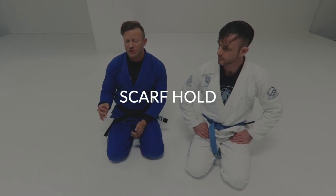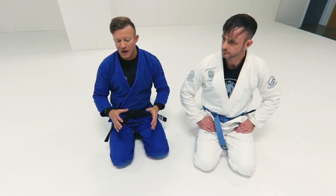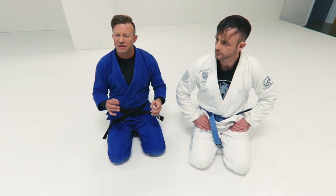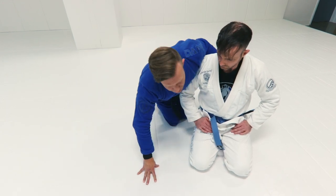Whenever we get into this side control position, side control can take on a lot of faces, just like guards can take on a lot of different faces. You can have multiple different kinds of arrangements of your body in relation to his and still have a dominant position. That's not just dealer's choice whenever I get to that position — I need to read his energy and see the obstacles, then use the most appropriate variation of side control for that given situation.